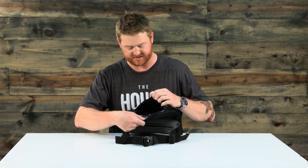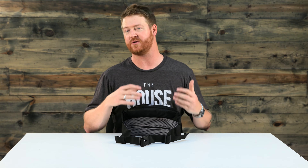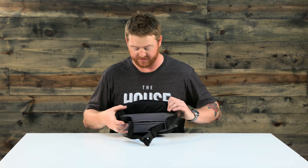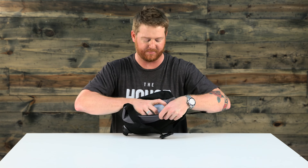There are basically two compartments. An upper compartment for your keys, phone, or whatever accessories you'll need if you're going skiing or biking. And then there's a back panel as well that holds the bladder.